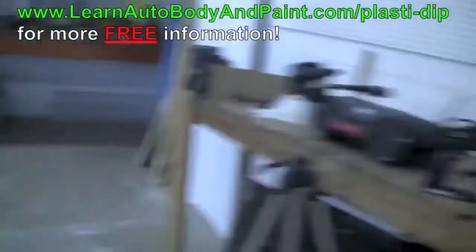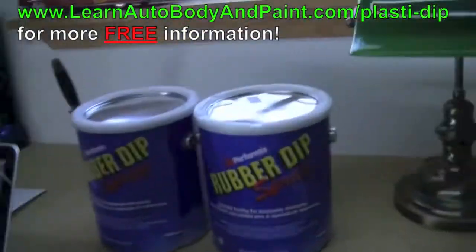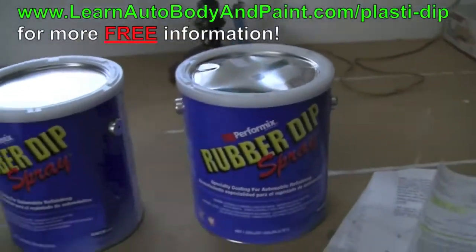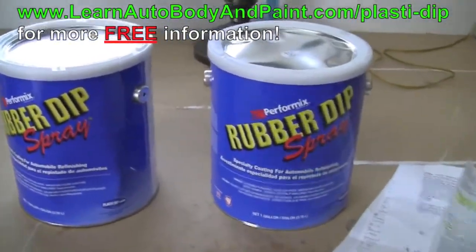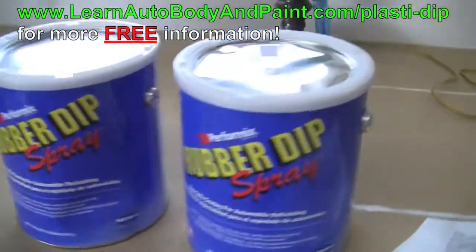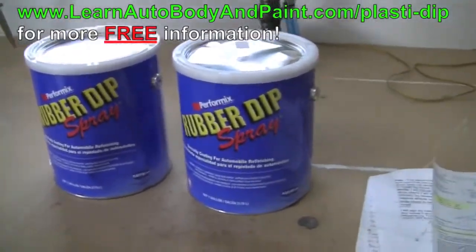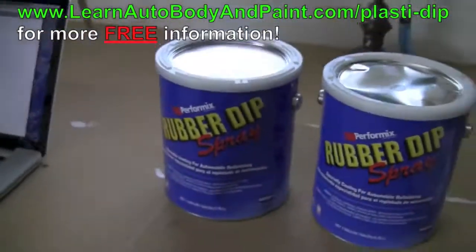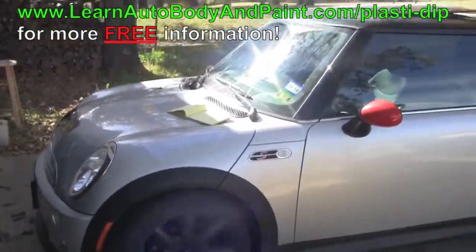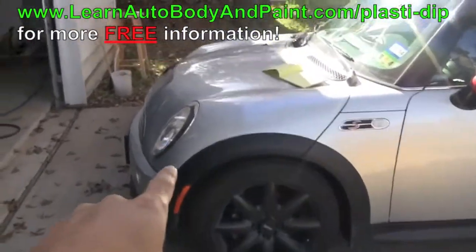Let me show you some of the Plasti Dip I just bought and what we're going to be doing to the Mini. Here's the Plasti Dip — I got two colors: flat white and flat red. I'm going to be doing a two-tone color graphics system on the Mini. I was thinking of doing flat black, but everyone's doing flat black. So I'm going to completely change it up and do a two-tone red and white — flat white and flat red.